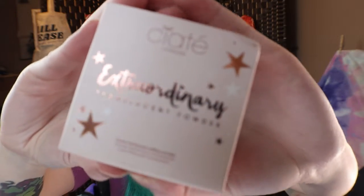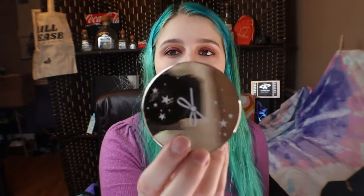Next thing I have for us is the Ciate London. It's a translucent powder.